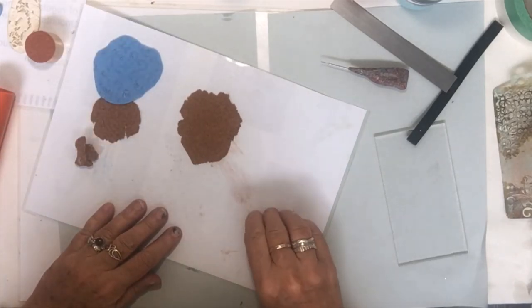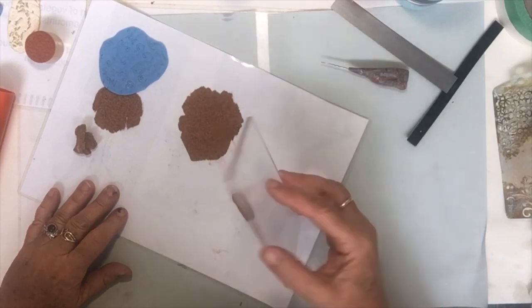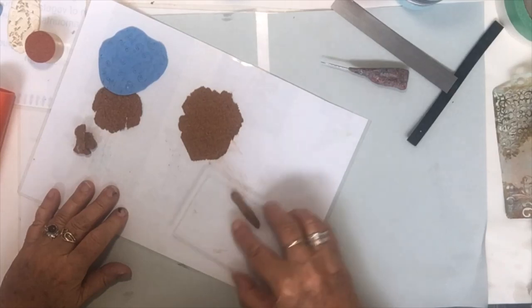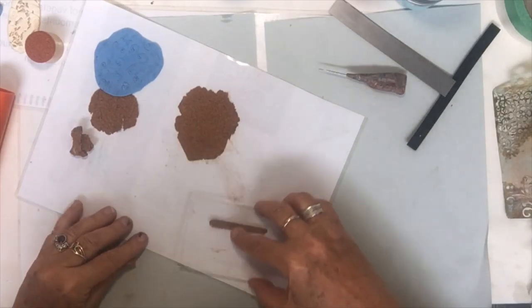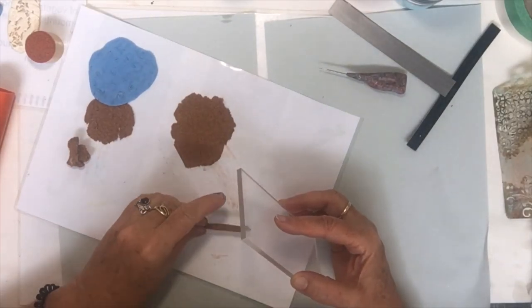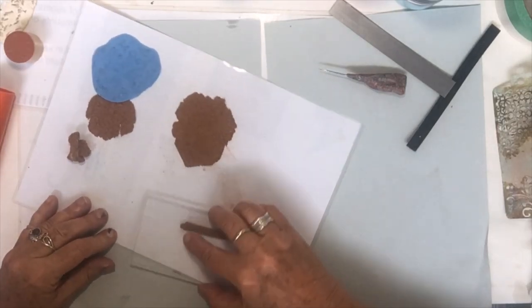This is a snake roller I use in my silver clay jewellery making, because silver clay you can't really play with too much either — it's a bit like cork clay, you need to keep your fingers away otherwise it dries out quite fast.